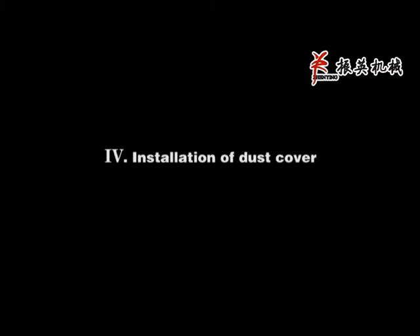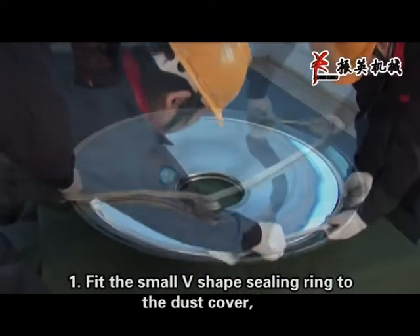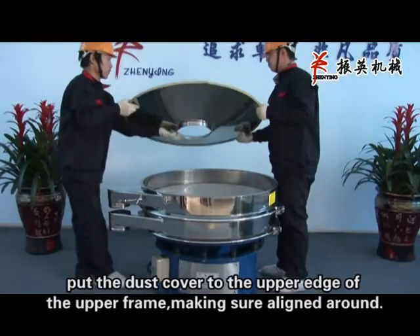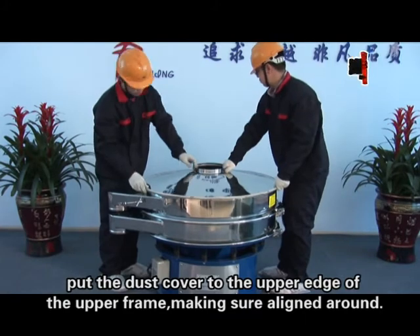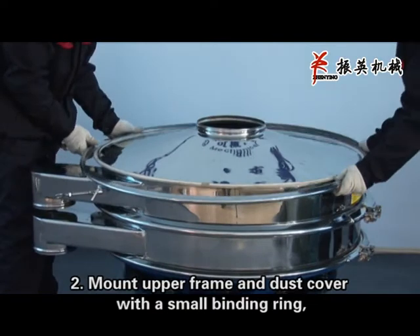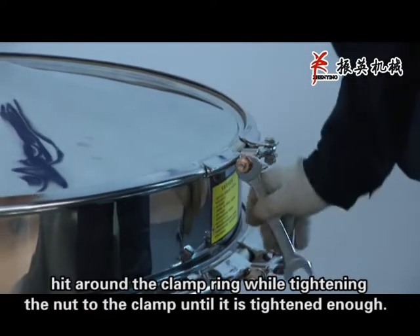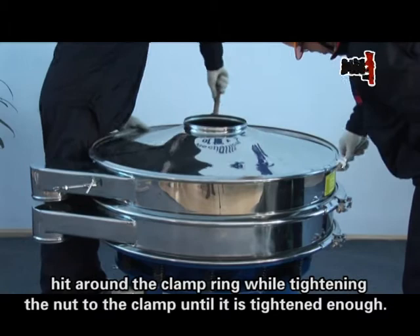Installation of the dust cover, step 1: Fit the small V-shaped ceiling ring to the dust cover. Put the dust cover on the upper edge of the upper frame, making sure it aligns around. Step 2: Mount the upper frame and dust cover with a small binding ring. Fit around the clamp ring while tightening the nut to the clamp until it is tightened enough.